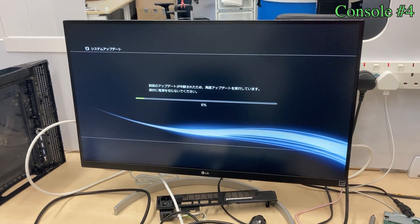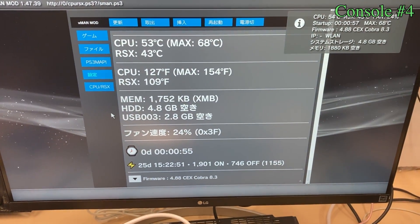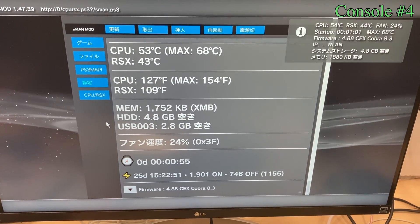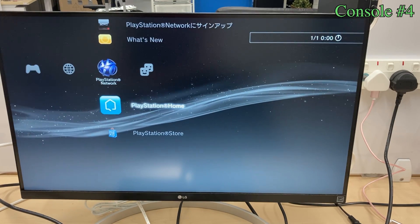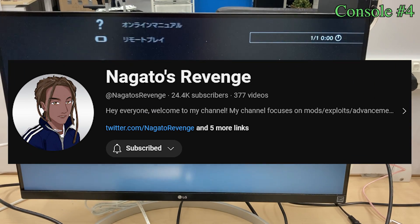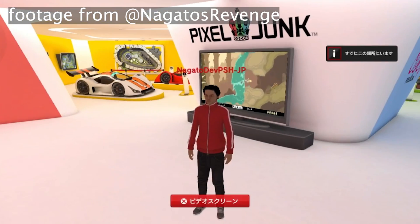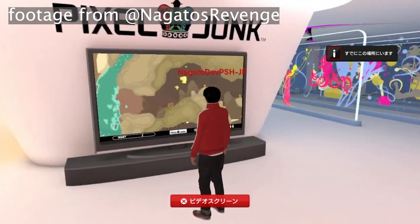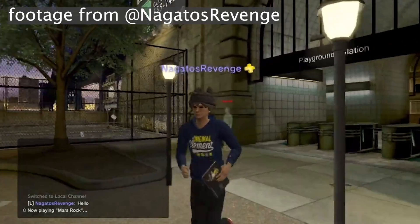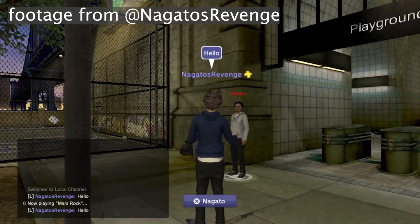Nonetheless, at least it's good enough for me to install custom firmware. After the installation, I found that this console has been only used for 25 days. Anyhow, I quickly extract the data from this console and send it back to Nagato to rebuild the PlayStation Home service. PlayStation Home is basically the metaverse everyone is talking about these days, but Sony did it 20 years ago, way before this concept became popular. I highly recommend you check it out.